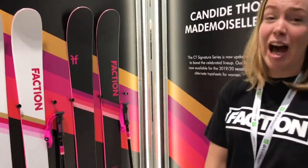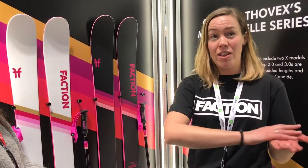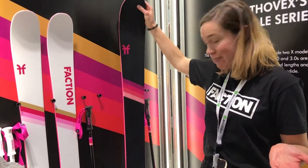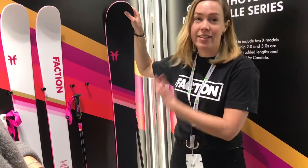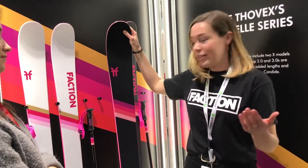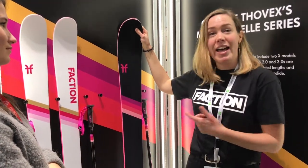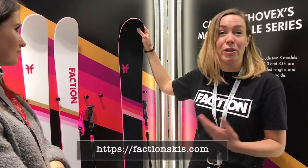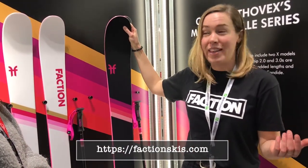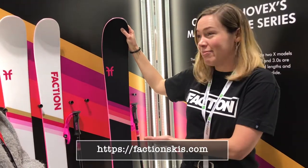We're really happy with it. It's a really high performance ski. The thought behind our X model skis, which you'll see throughout the capsules, is that women require the same kick-ass skis as men. It has the exact same construction, shape, and high performance feel of the Candide Tovex 3.0 and the same with the 2.0. All of our X models are just the same as the main line, but with an alternate graphic that maybe gals want to shred.